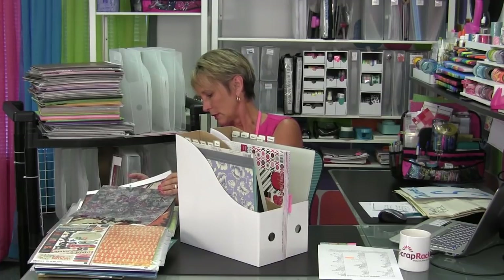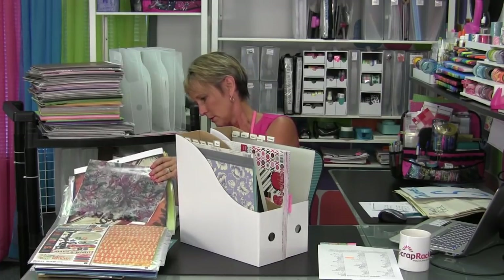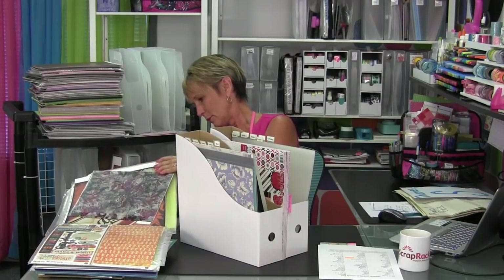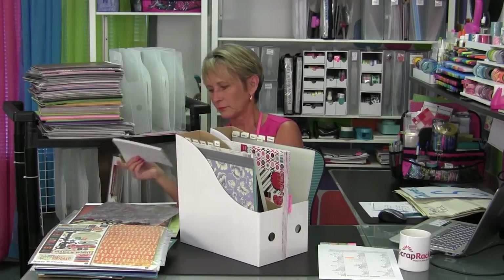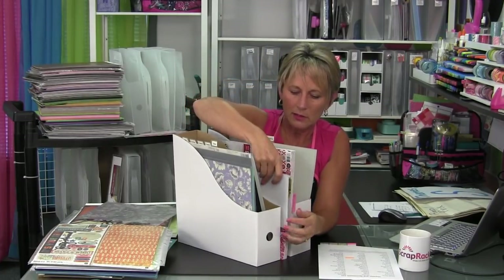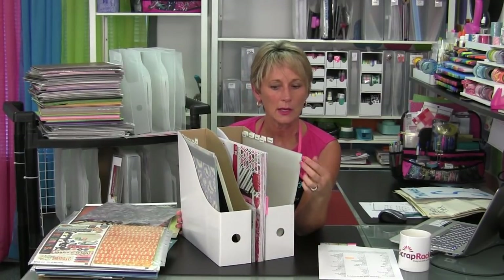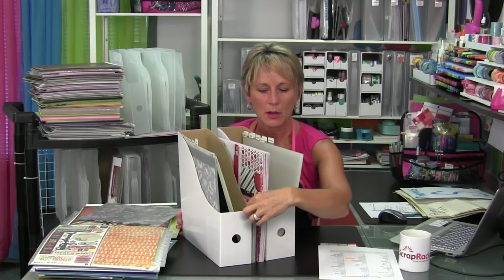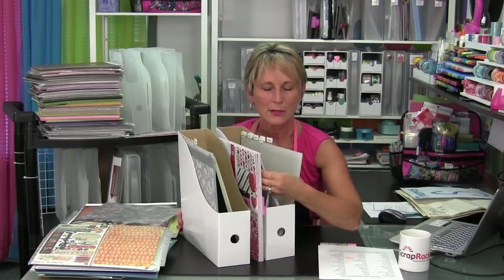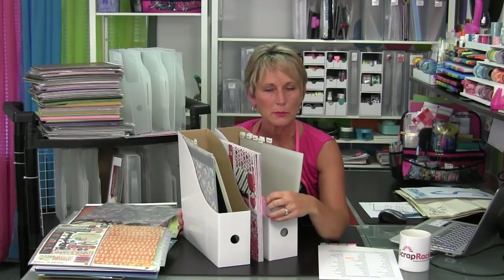You can do the same thing even if your paper stack is small. I've got this little Halloween paper stack that can just go right there between the boxes. Now I'm going to see it and be able to use it. If you have room in your Halloween box or holiday and season box, you can put your paper stacks right into the boxes as well — just put them towards the front.